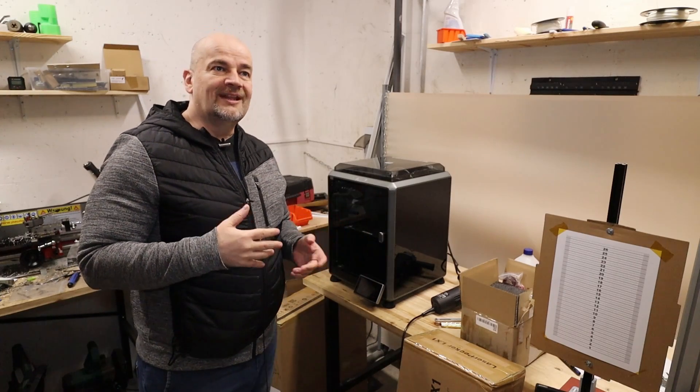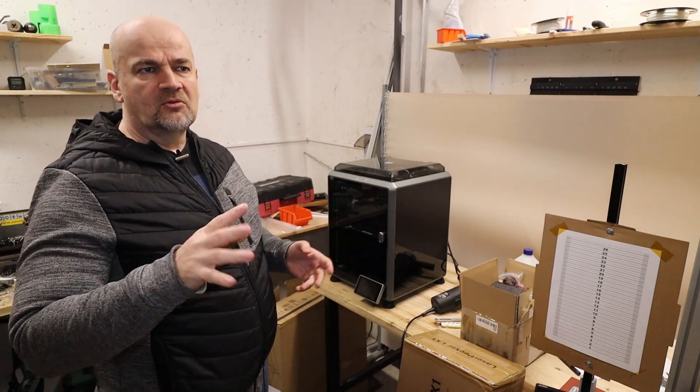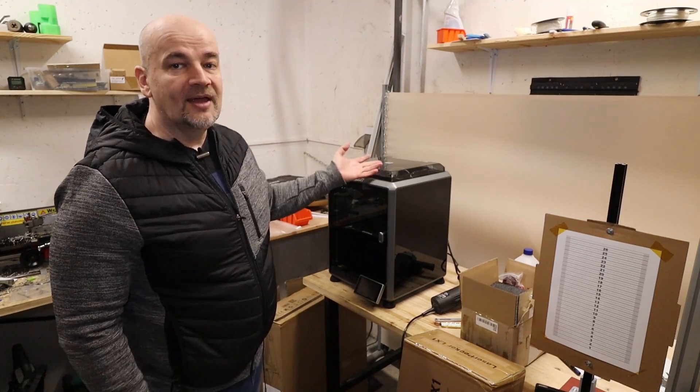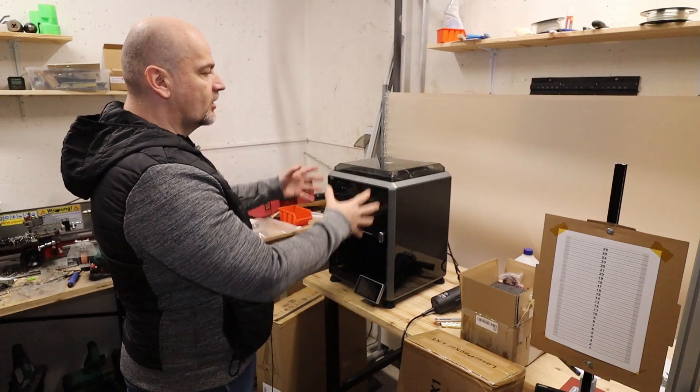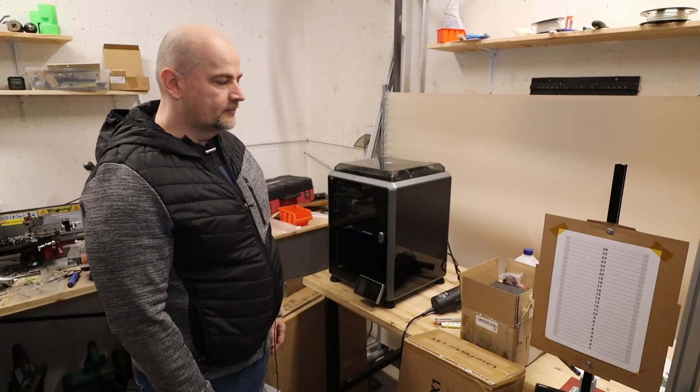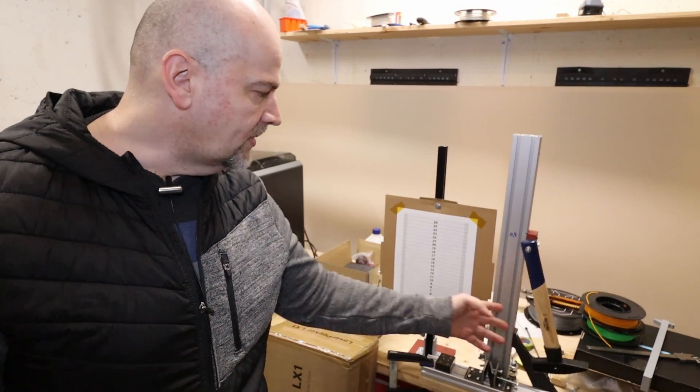Here the temperature in winter is approximately 14 degrees Celsius and in summer 22 degrees. So even in winter, since it is enclosed, I can print ABS if necessary. Because of the smaller size it heats up the air much faster compared to the bigger printers. Here I can see some of my test equipment, but let's move to my workplace.